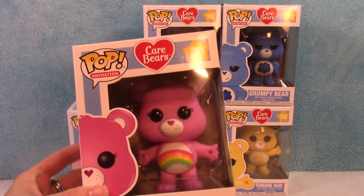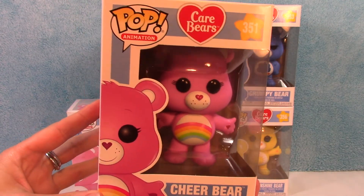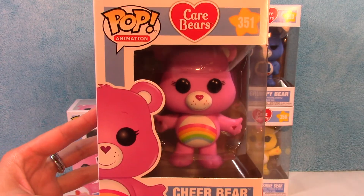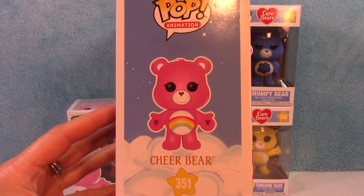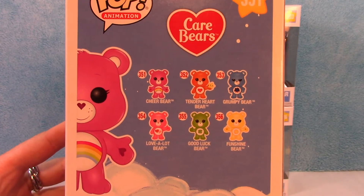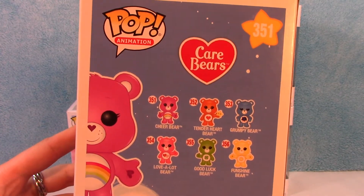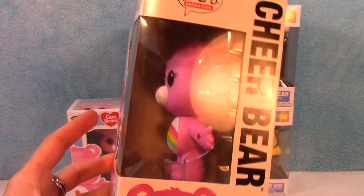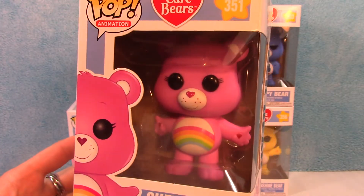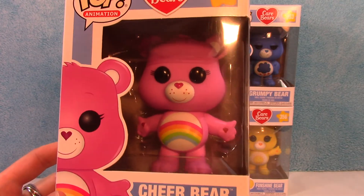So this is the first one — number 351, Cheer Bear. I'm going to do my best to try to keep the glare down. So here's Cheer Bear — there's the side. And then here's everybody in the collection: Cheer Bear, Tenderheart Bear, Grumpy Bear, Love-A-Lot Bear, Good Luck Bear, and FunShine Bear. Here's the other side. I want you to be able to see them because they are awesome.